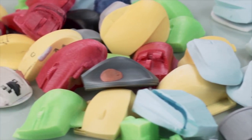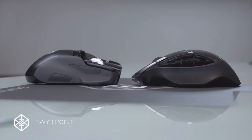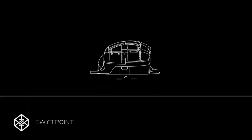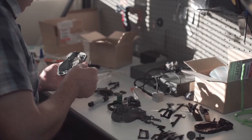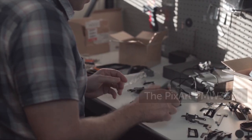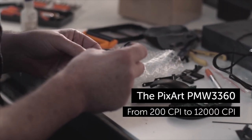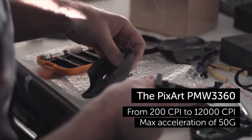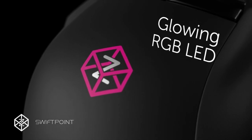We trialed hundreds of prototypes to reach what we believe is the best shaped mouse ever built. The main click buttons have been flattened so that when you click, you are opposing the desk surface with no chance of nudging the mouse. We've balanced the mouse so that when you lift it, the weight is evenly distributed between your thumb, ring and little finger. We've integrated the latest state-of-the-art gaming sensor, the PixArt PMW3360, from 200 CPI to 12,000 CPI and max acceleration of 50G. And of course, we have the glowing RGB LED.